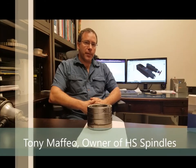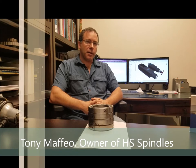Hey guys, this is Tony with HS Spindles. Normally we work on high speed spindles, but we also wanted to share with you that we do cartridge spindles as well, for CAT 40 and BT 40 spindles.